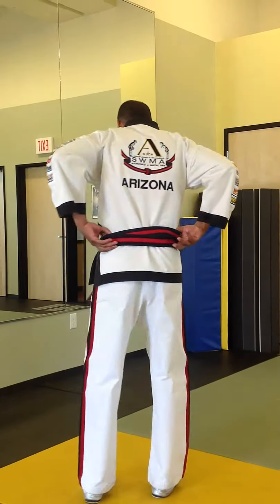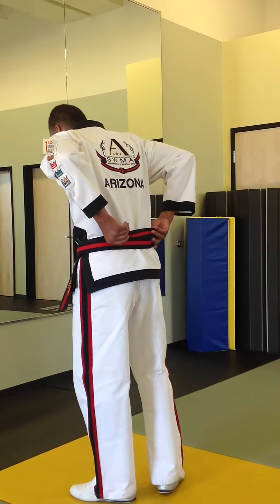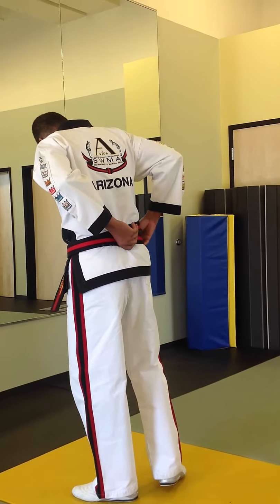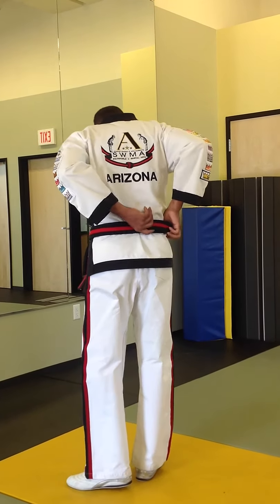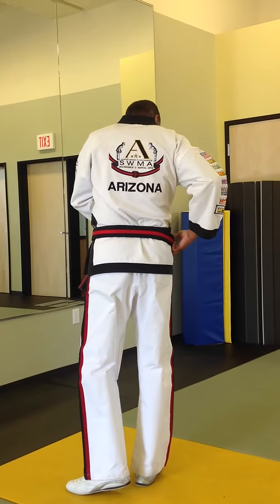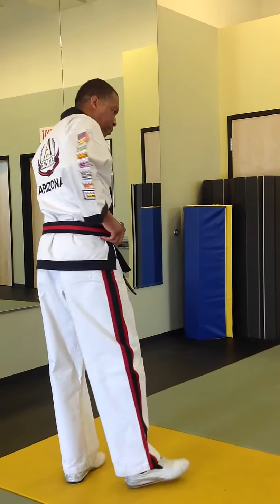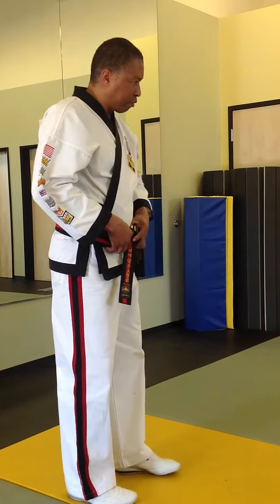That's the best way to tie the belt. Then what you can do on the back is just start to adjust it — bring it down like so, so that you have a nice, smooth look from the back and from the front as well.